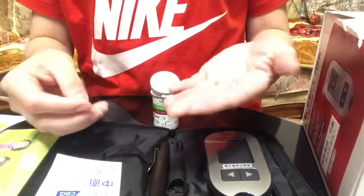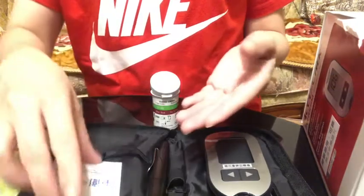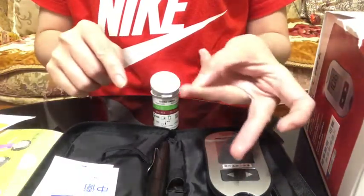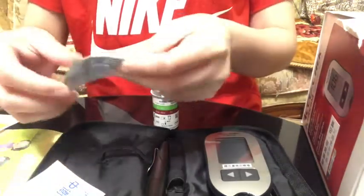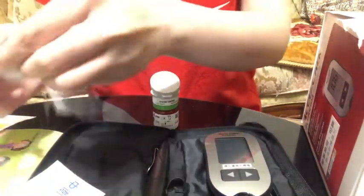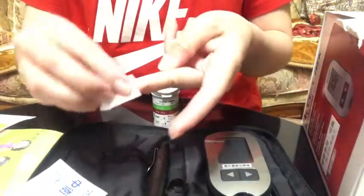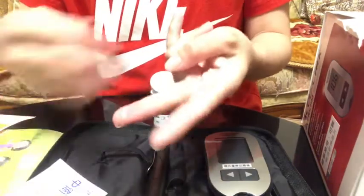Use different fingers for each test. For example, I will choose this finger. Clean your testing site and let it dry.